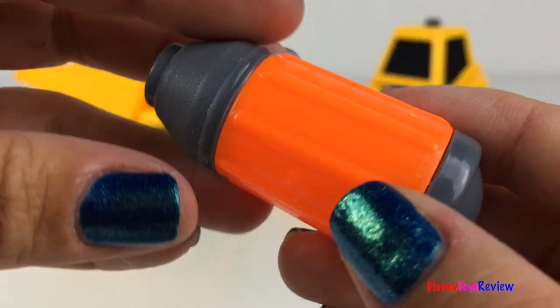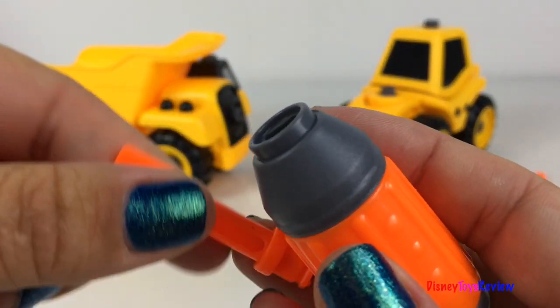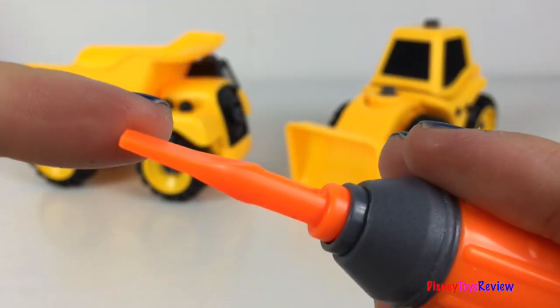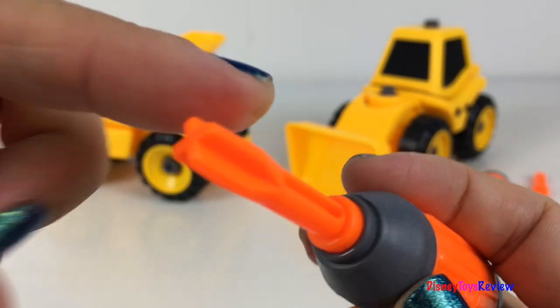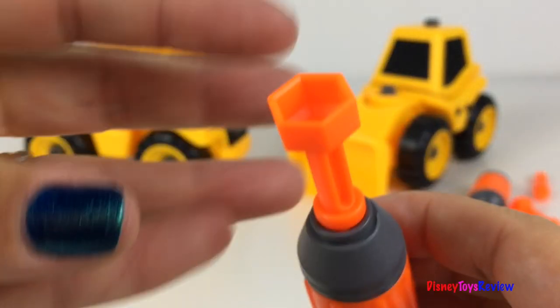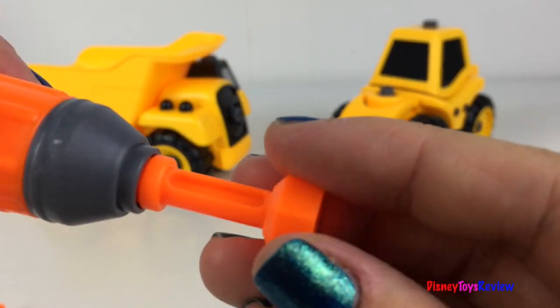These sets come with a screwdriver. They have three heads: there's a flat head, there's a Phillips head, and there's a head for bolts. So fun.